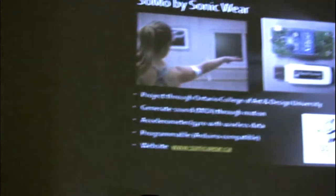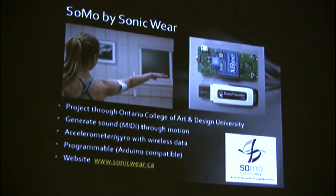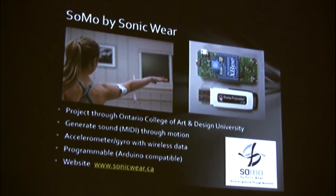My first project is my motion sensing gaming glove. Some of you have seen this running over here and got a chance to try it out. So here's a bit of background. I have a friend who formed a company called SonicWare up in Toronto. This is an offshoot from the Ontario College of Art and Design.